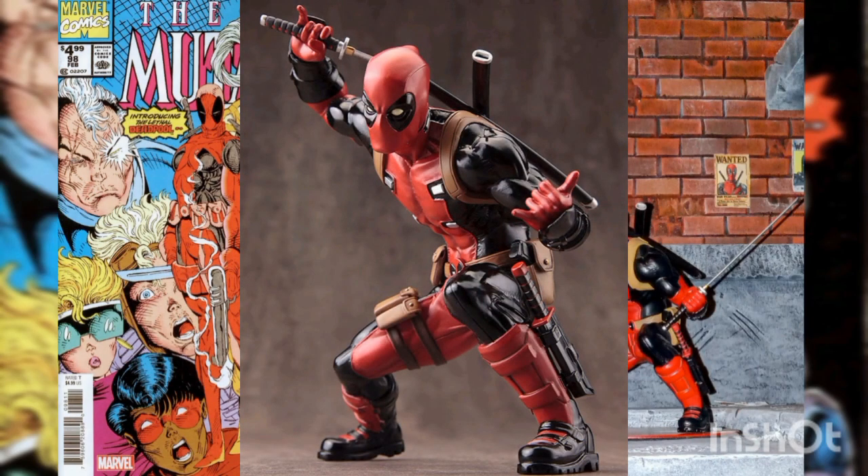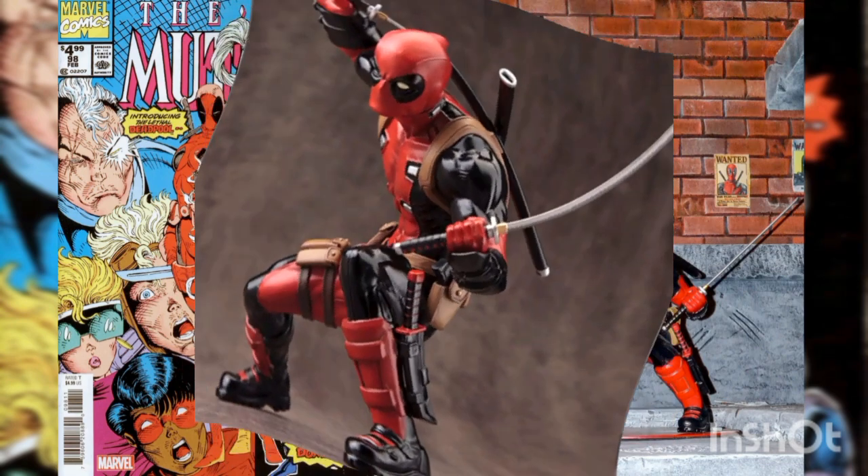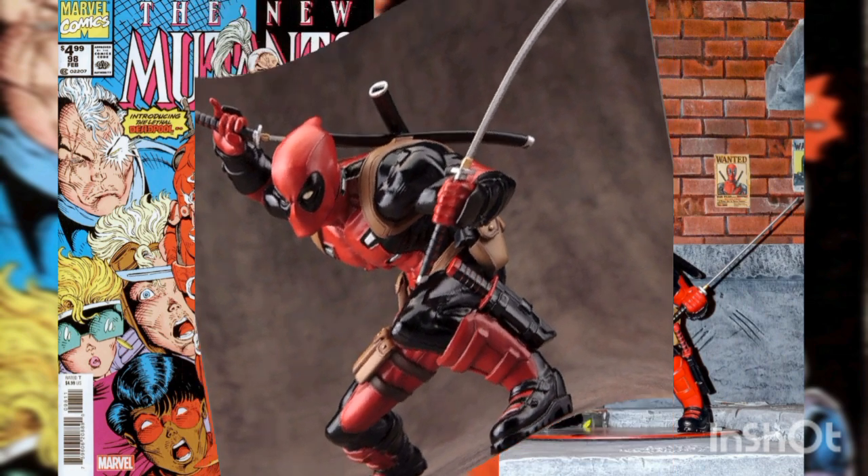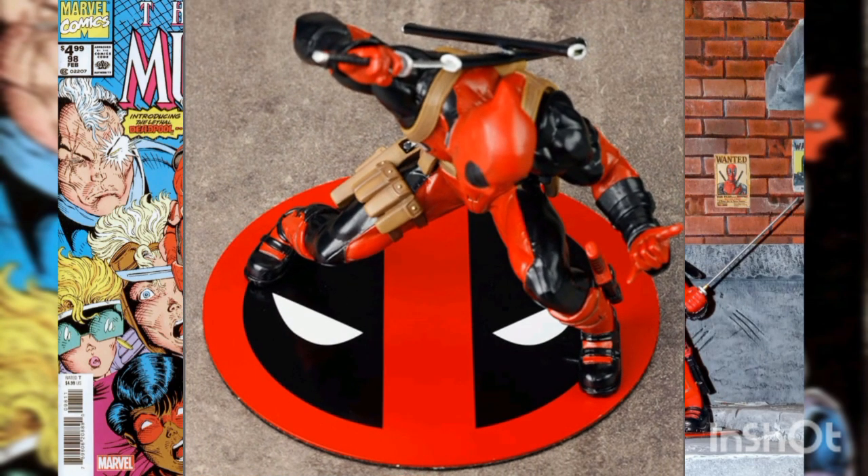In his low crouch, the assassin leans forward with his other hand extended in front of him. You can choose between interchangeable left hands — either give him a thumbs up, or wield a second sword. Sculpted by Yunosaki Abe, the same master craftsman behind the Marvel Now Avengers series, Deadpool stands six inches tall in the one-tenth scale, in his deep crouch with perfect stability on his included magnetic display base.